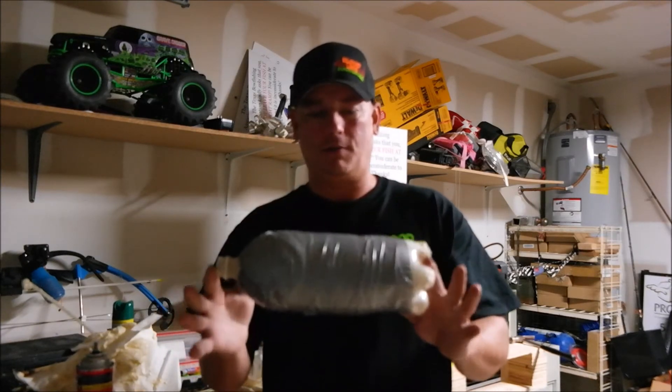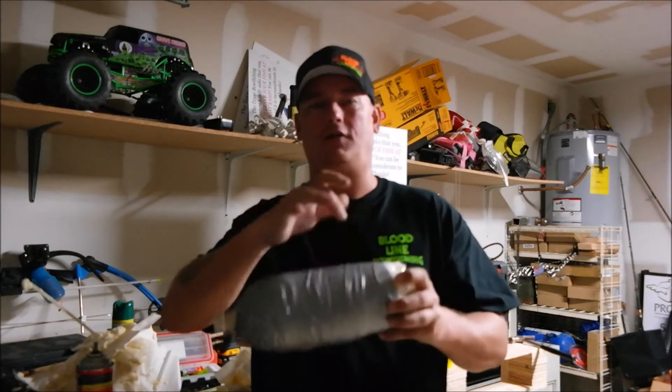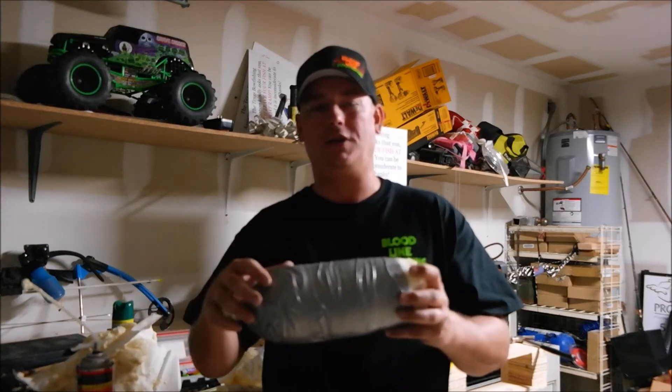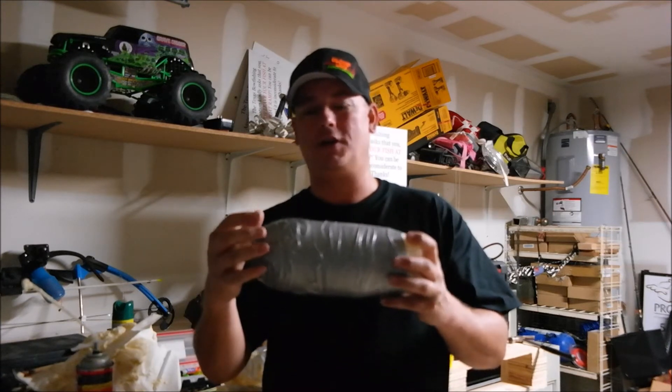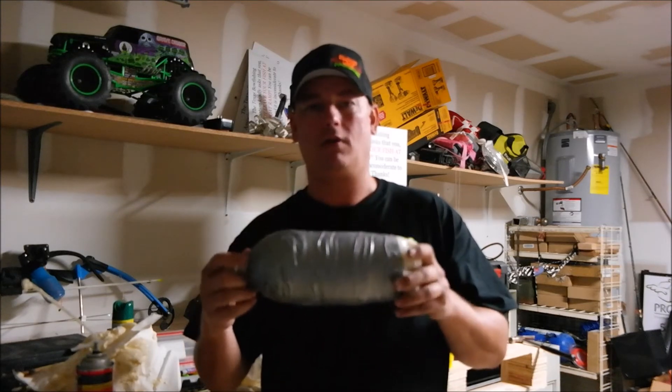I like it like this because it simulates more like a fish would be. The reason you wrap it with duct tape is because as you're shooting it and poking all these holes in it, as you get a lot of holes in it you just wrap some more duct tape on it and it's good as new. You can keep on using this over and over and over.